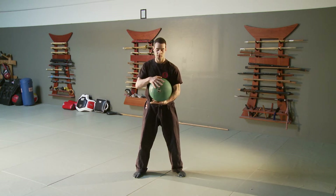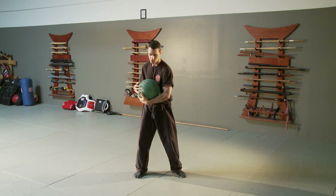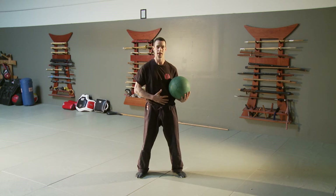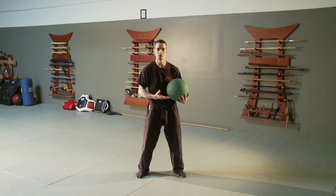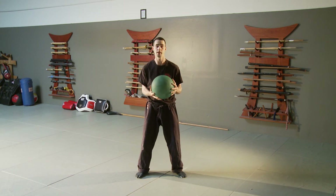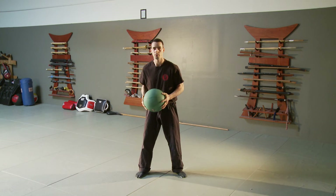Some of the old Tai Chi masters would take a stone sphere and practice spinning it around on their stomach to get the feeling of the sphere that begins at the Dantian area — this thing that's constantly moving and spinning. So I recommend getting a medicine ball or some other type of sphere to train with.